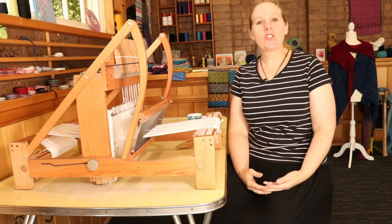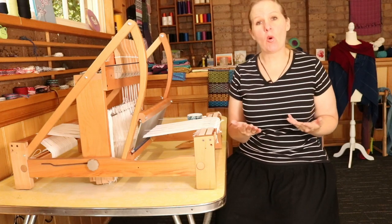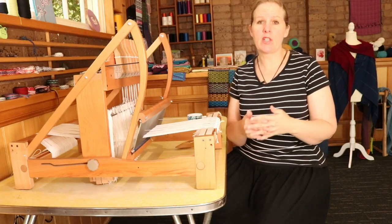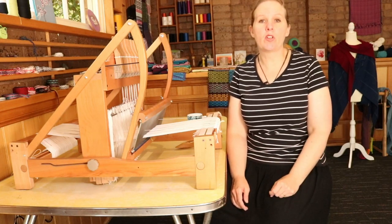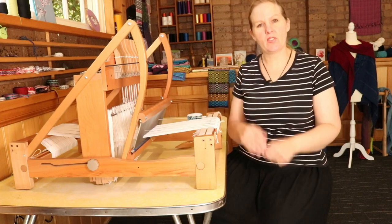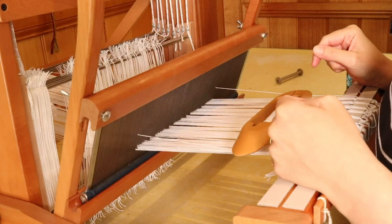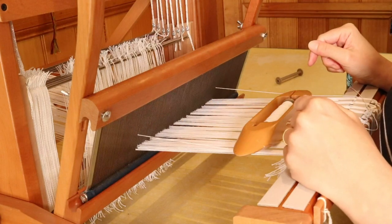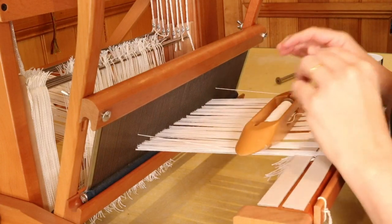Hi weaving friends! Last week we talked all about floating selvedges — what they are, what we use them for, and how to set them up on a table loom. I also talked about a photo tutorial resource available on my blog for rigid heddle weavers to set up your rigid heddle with floating selvedges as well. So today we're going to have a look at how I actually weave with these floating selvedges in place. Do check out last week's video if you haven't already, as it covers why I chose this yarn and color for my floating selvedge.